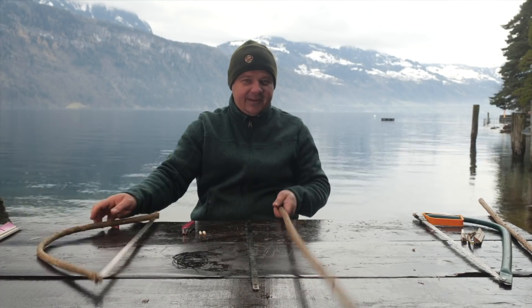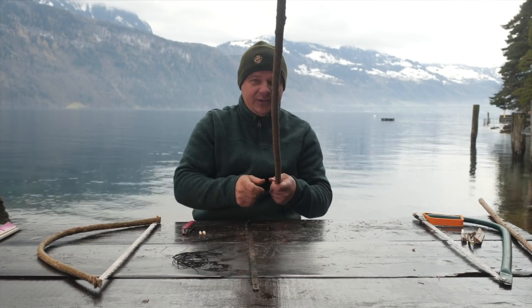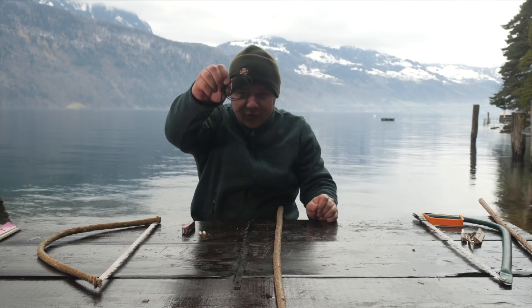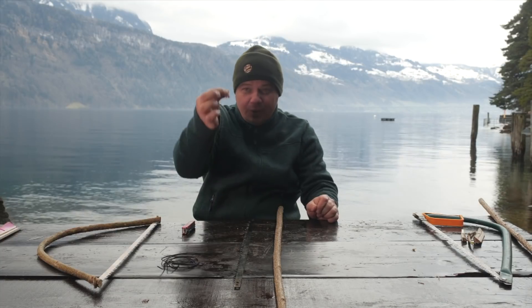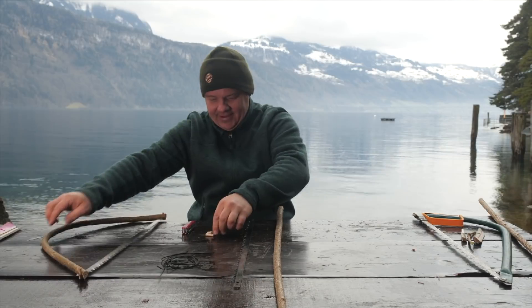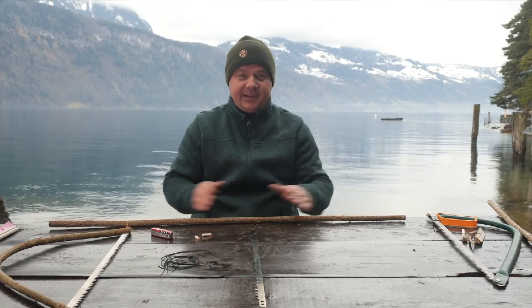The material you need for improvising a bow saw is a straight branch, a saw blade, a piece of cord, two pins, and a knife. In my case, a saw knife. I took a hazel branch.